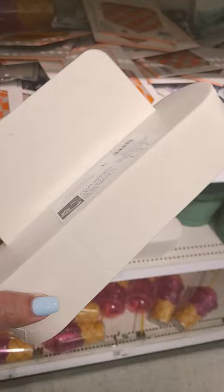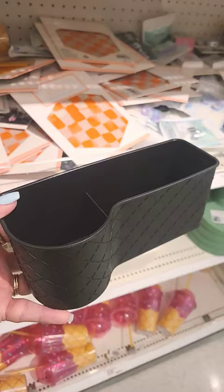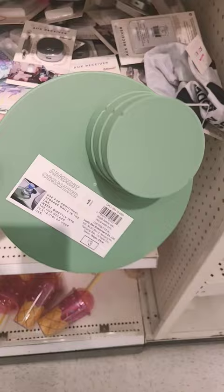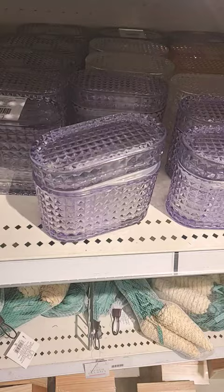Look at this armrest organizer that goes in your car — it goes in between the seat so you have spots to put your stuff. There's also a backseat organizer, and here's another armrest organizer that goes into your cup holder.